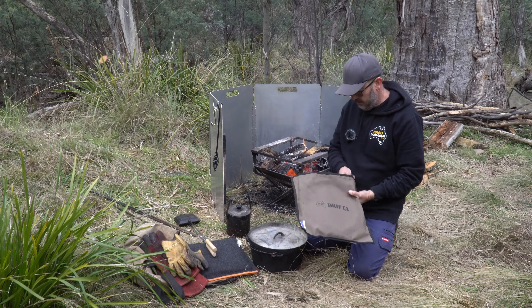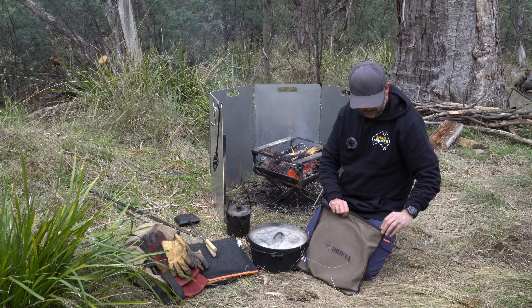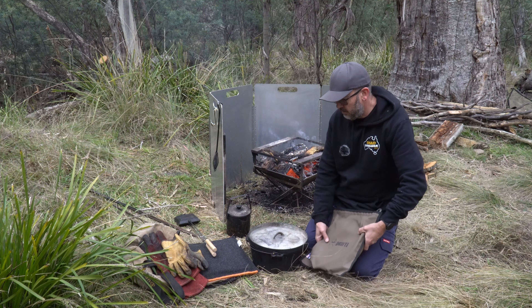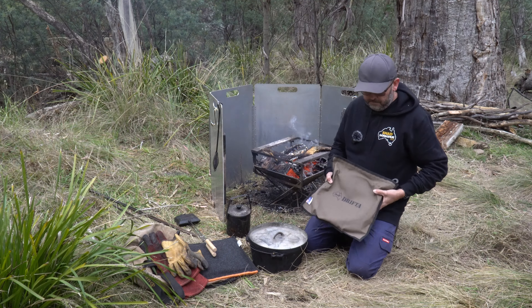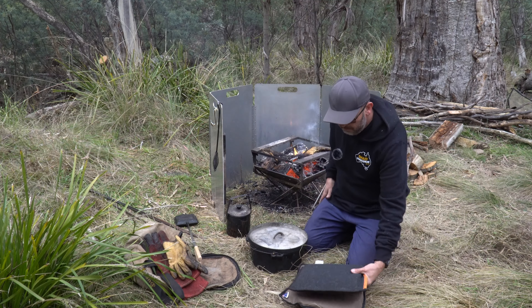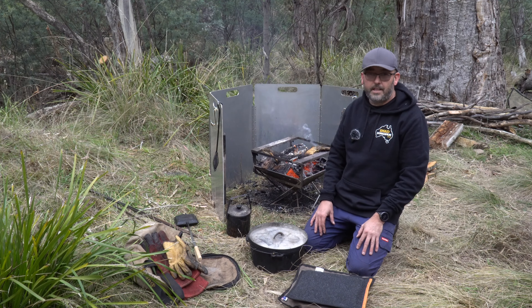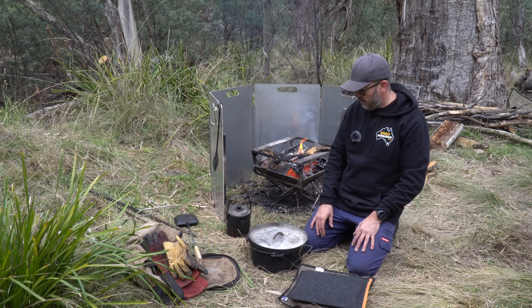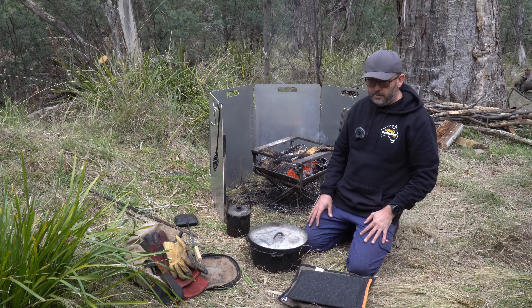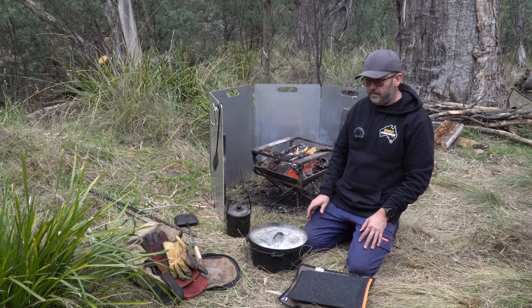This is the bag I keep the frying pan in - it just sits in my drawer. The handle doesn't quite fit but that'll do. Both the frying pan and the charcoal starter sit in bags in the drawers of the car, which keeps all the mess inside the bag and everything neat and tidy.